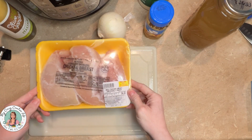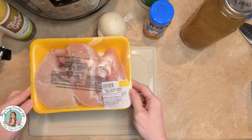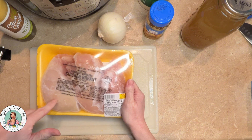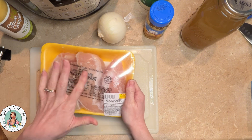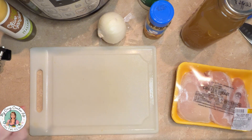This is about a little over a pound and a half of chicken. The recipe calls for a pound and a half to two pounds. I just pulled this out of the refrigerator and it's still frozen — I bought this yesterday. That's okay because I am cooking this in my Instant Pot. So let's go ahead and get started and I'll tell you what I'm doing as I go along.